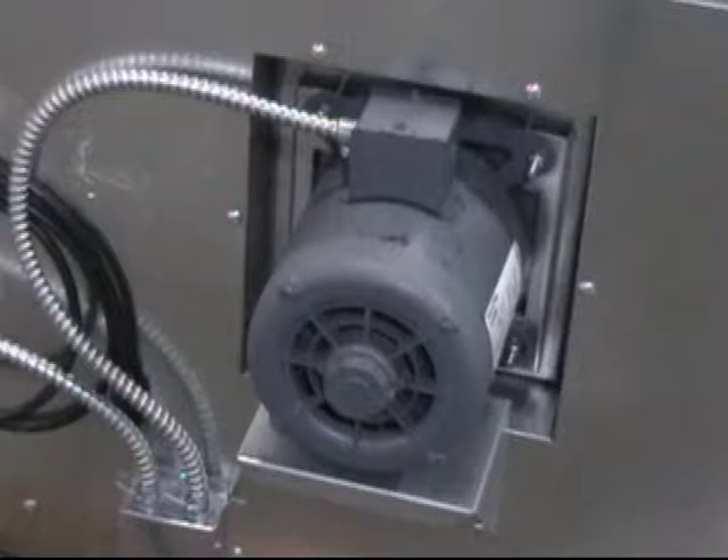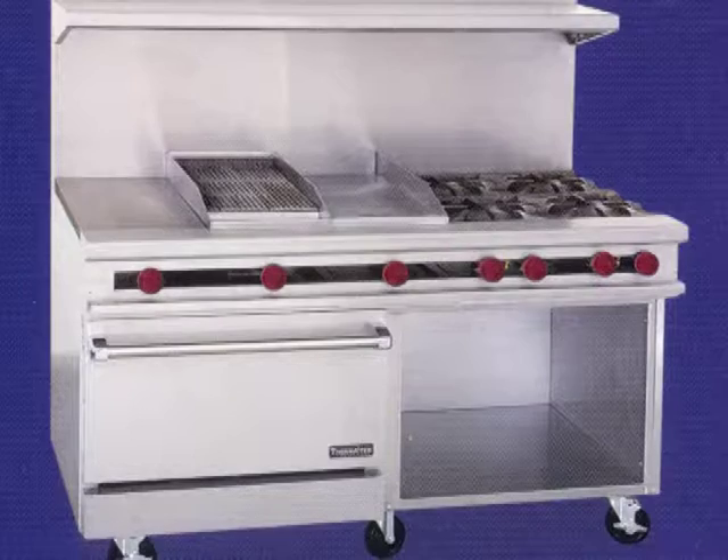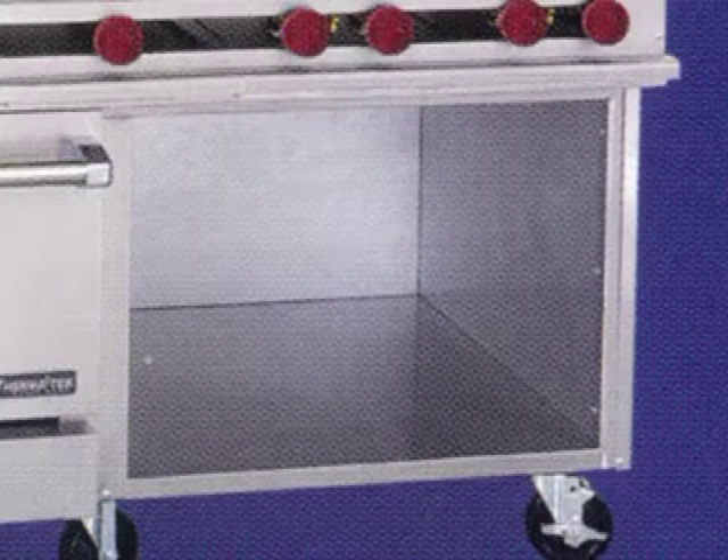Note there is an option for a range-based convection oven. Or if no oven is required, the space becomes a convenient storage cabinet.